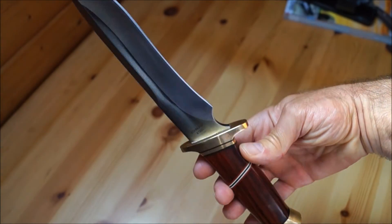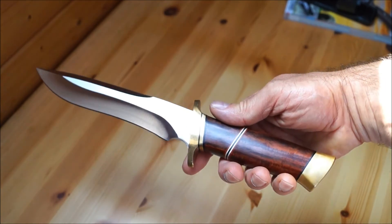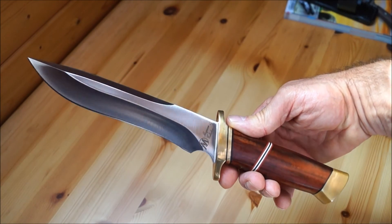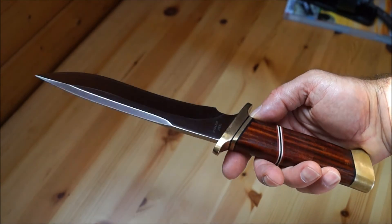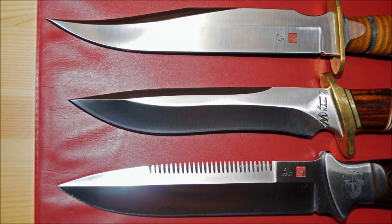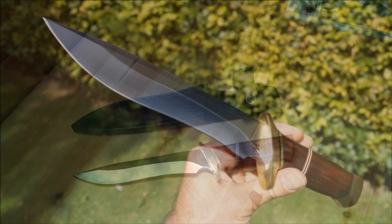Das ist ein wirklich tolles Stück. Insgesamt ein sehr ausgewogenes, beeindruckendes, leicht außergewöhnliches Messer — ein Combat Fighter von sehr guter Qualität. Das war's wieder mal. Bis zum nächsten Mal, tschau Leute!